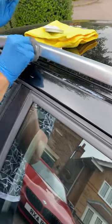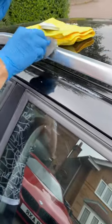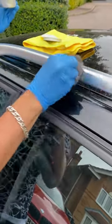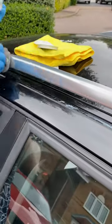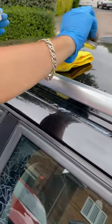You can either go in straight lines, you can use a crosshatch method, or you can go in circles — it just depends on the contour of the piece that you're working with. Once all of that polish has been worked in with the wool, grab yourself a clean microfibre.